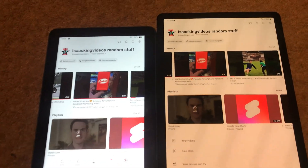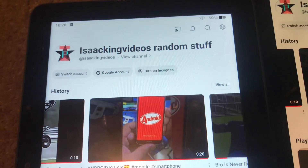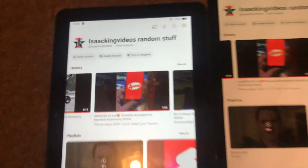Here are two tablets: the Samsung Tab S5e, and over here is an Amazon Fire 8th generation from 2020. By the way, I just got YouTube running on this a few hours ago, and it actually works quite well, and it's fast.